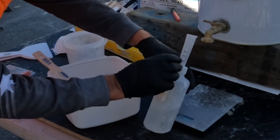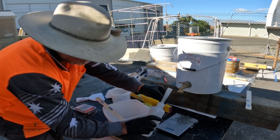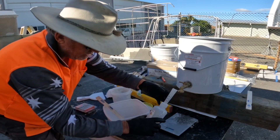I've got my MEKP dispenser and I've marked it so I can see where it is — I've got two mil, four mil, and six mil marks on there so I can see it, because you can't see the numbers on these little spouts and it just makes it very difficult.